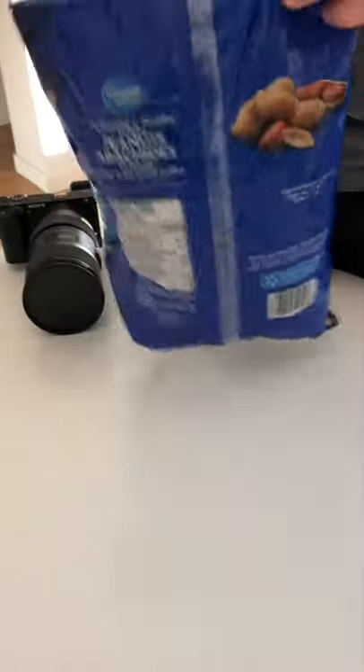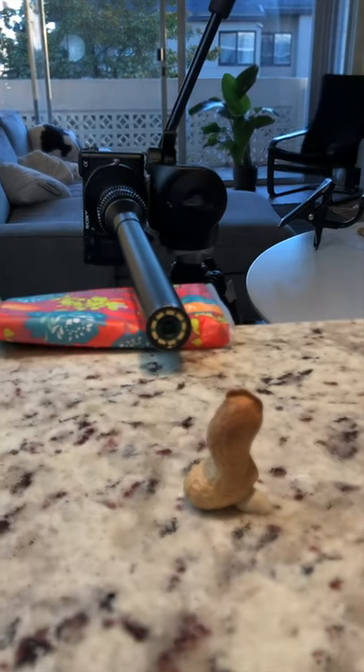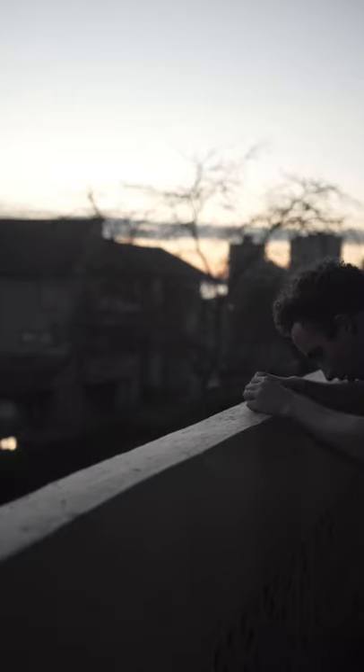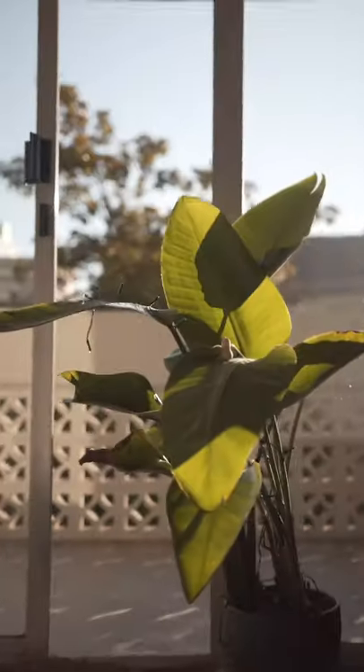So I grabbed a bag of peanuts, a piece of sticky tack, and began filming. I knew I wanted to mood shift halfway through the commercial, so I filmed half of the shots steady on the tripod and the other half handheld to really boost the energy.